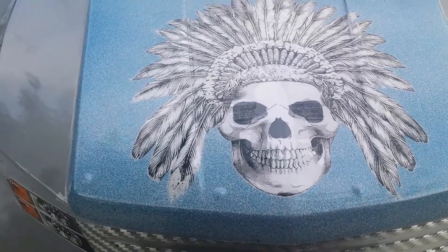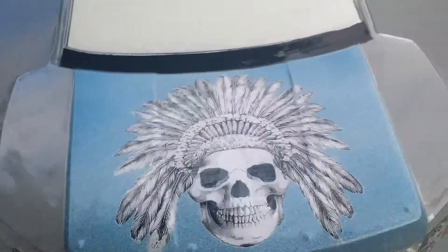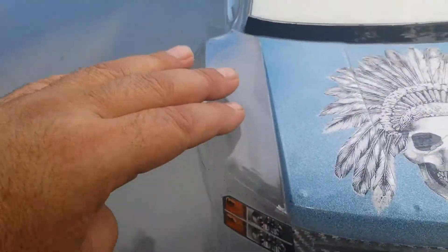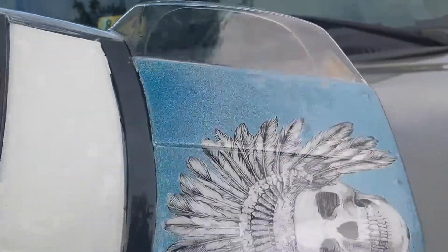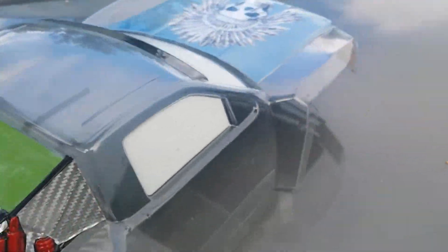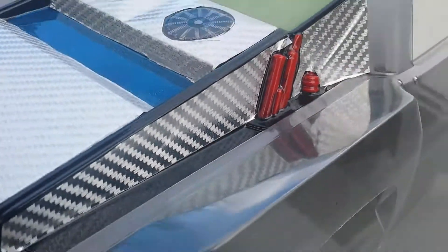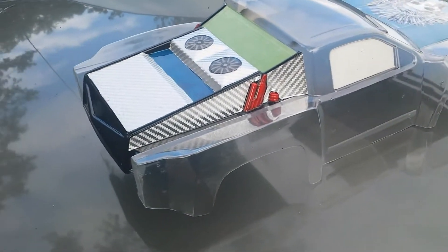If you guys remember, in '85 that was Chevy blue — that's kind of the color I was going for. The rest of this is clear right now; I've got to wait for that to dry so I can mask over the top of it, but the rest of it will be that dark blue. I'm trying to do this from outside to see what it's going to look like outside, but this is the first official video of where I'm at with it.